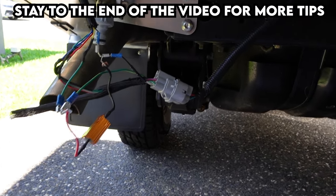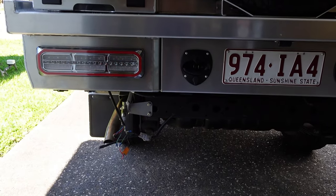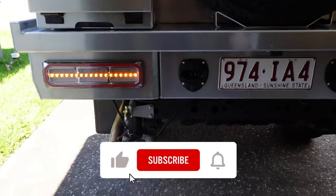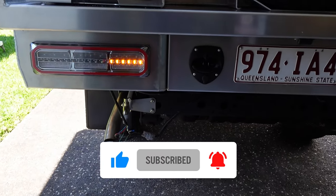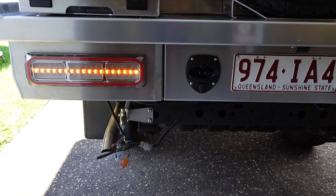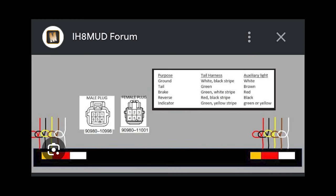That hyperflashing caused me quite a bit of stress and now that it's fixed I'm very happy with the result. If this helped you guys out, make sure you subscribe and leave a comment — I always enjoy hearing about your projects. I'll see you in the next video, take care.